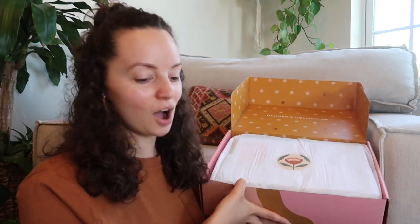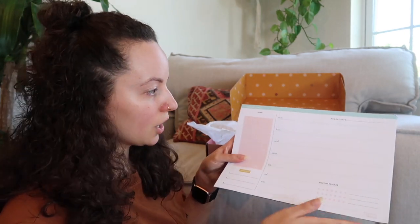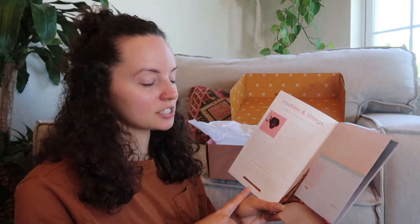So the first thing we have in our box looks like a weekly planner — one of those that you can have flat on your desk, not necessarily a notebook style. It has Monday through Sunday, a routine tracker, you can put the month, the year, your top goals of the day, and a dump of any ideas or to-do list items. This brand is called Routine and Things, founded by Ashley Brown, and this item retails for $16. I'm a planner type of girl — I like to write everything out and time block my day.